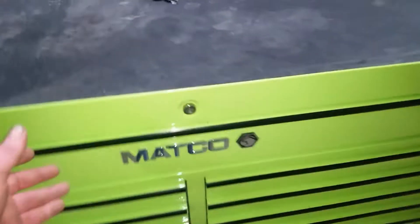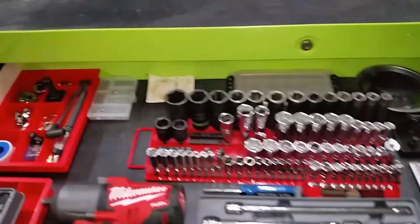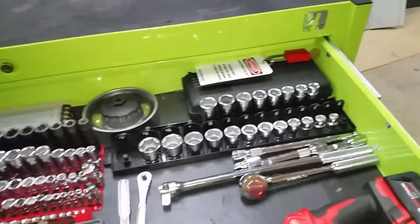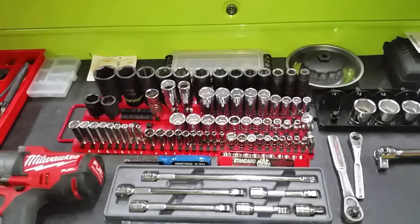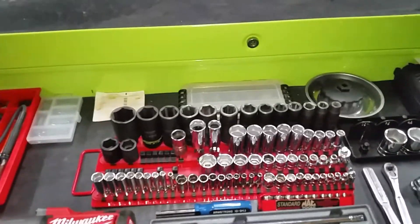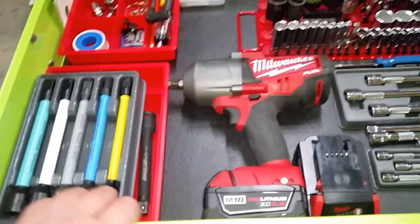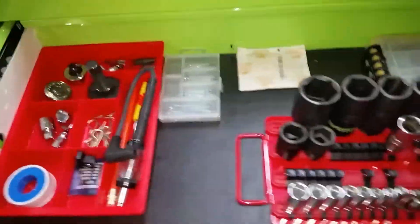Here's my top drawer, my biggest drawer. I ended up putting my sockets and impacts in here — between quarter inch, three-eighths, and half inch. My impact gun is up here, my torque sticks, and a little odds and ends. Spare battery too.